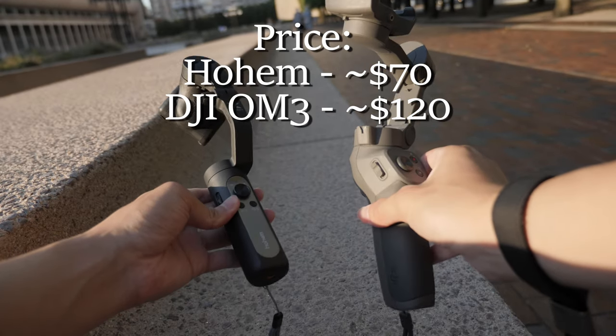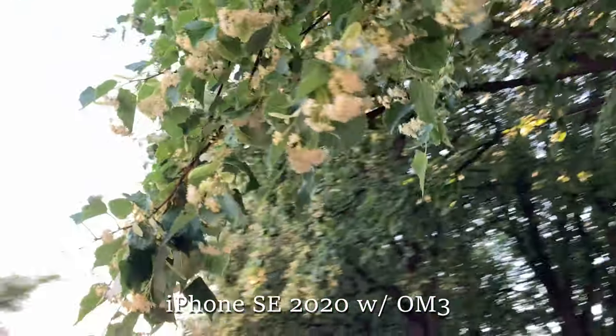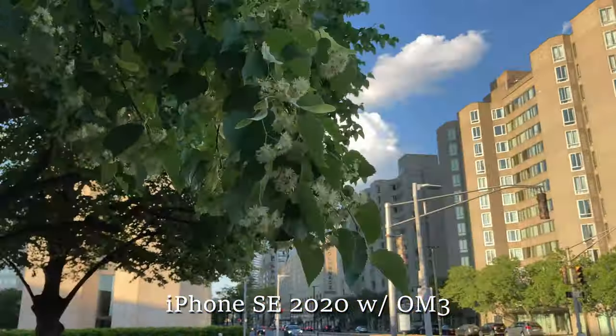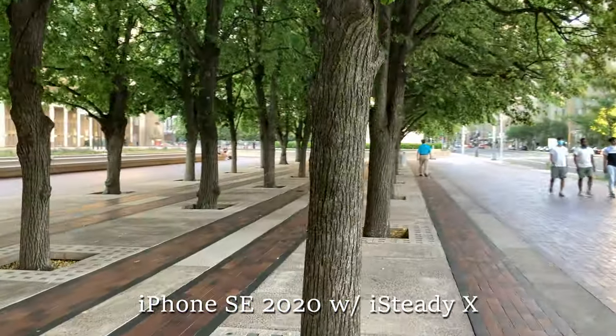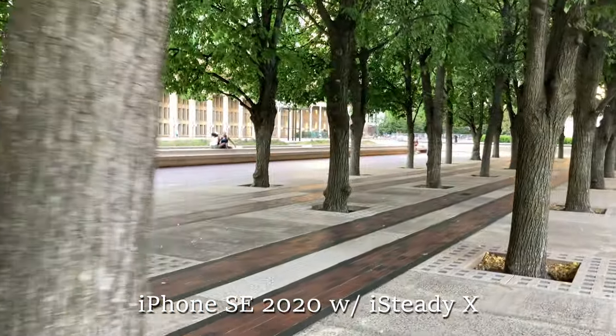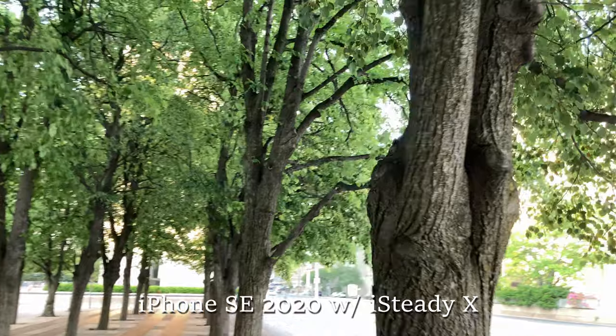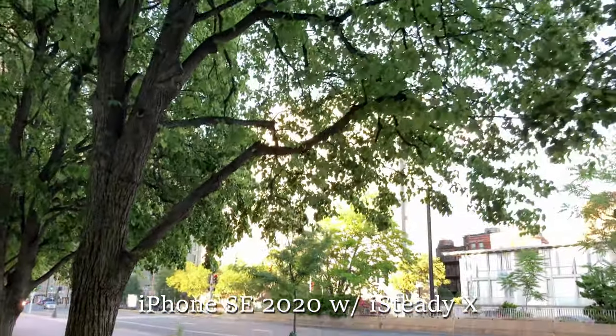So those are my situations where I would pick one over the other. There are times where I would use other gimbals to shoot cinematically, but most likely that's because it's new and I just got it and need to review it. In the end, when I'm traveling, I would obviously pick the iSteady X, but if I'm at home shooting locally, that's when I would pick the Osmo Mobile 3. Let me know down below which gimbal you think is better for you, and if you have any questions I'll try to answer them. Please follow me on Instagram, give a like, subscribe, hit the bell, and thanks for watching.